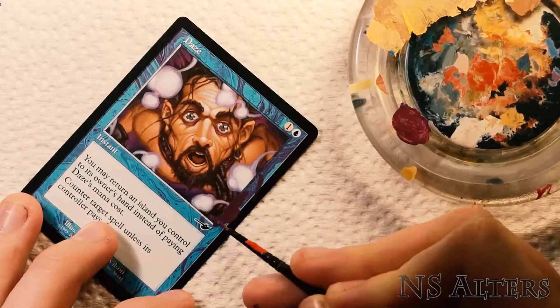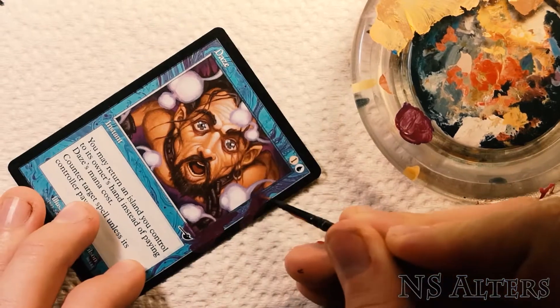Hello everyone, this is NS Alters and today I'll be showing you how I painted this Daze alter.